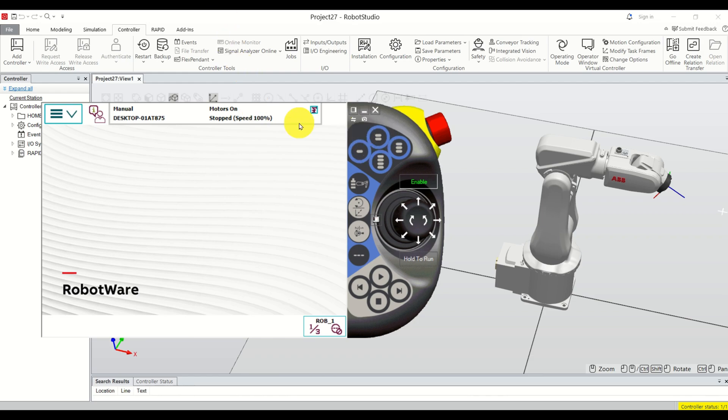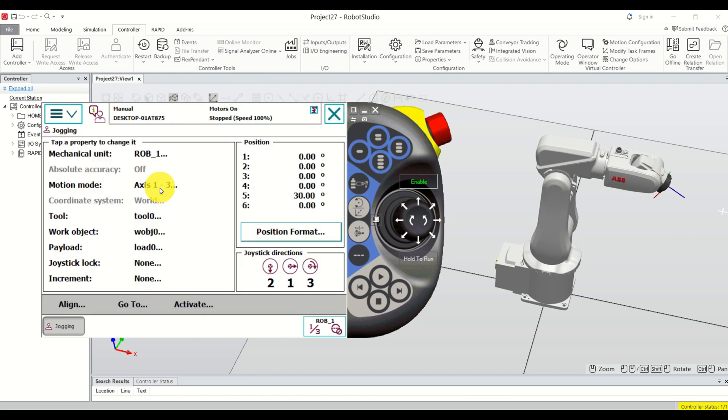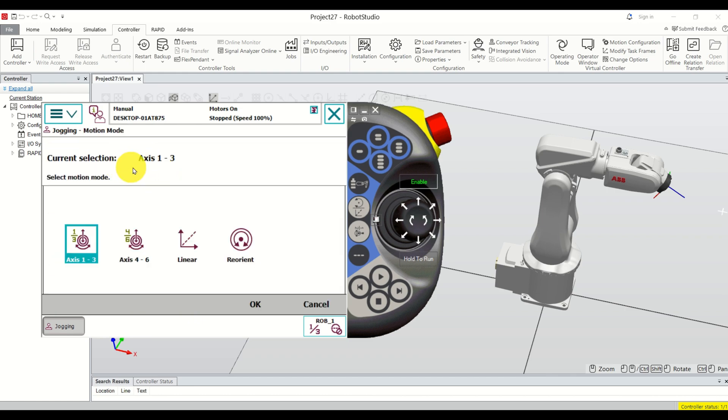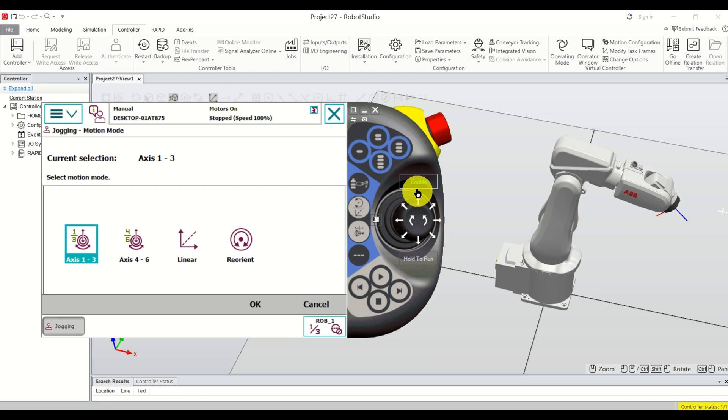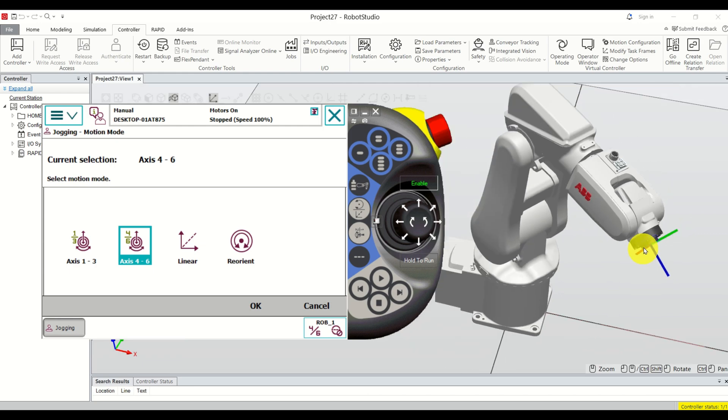Next, let's quickly go over robot jogging. Click here to bring up the menu, click on 'Jogging', and here if you click you can select the mode of jogging. You can see that axes one and three are currently active — this means that by rotating the joystick or moving up, down, left, or right you can actually jog the robot. If you click over here then you can move joints four, five, and six, and you can also activate rotation and see that the face plate is actually rotating.